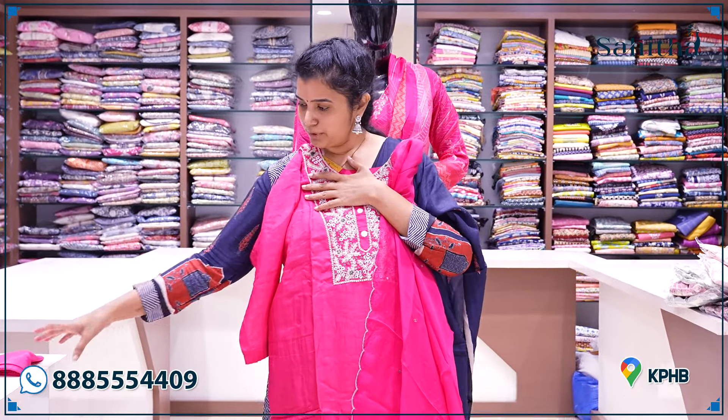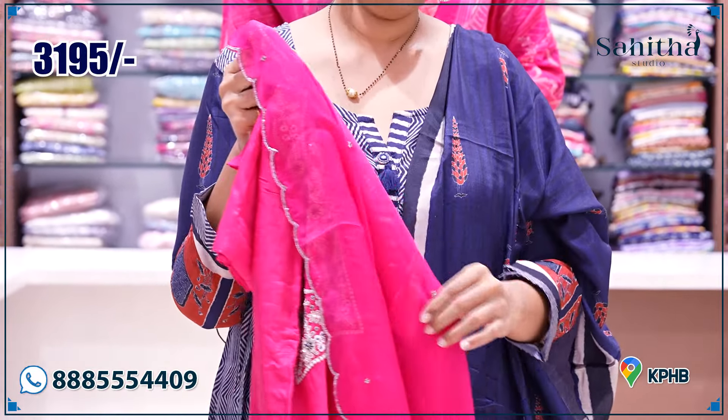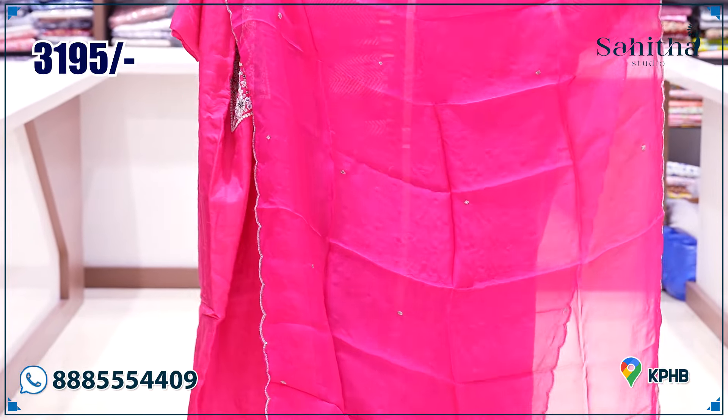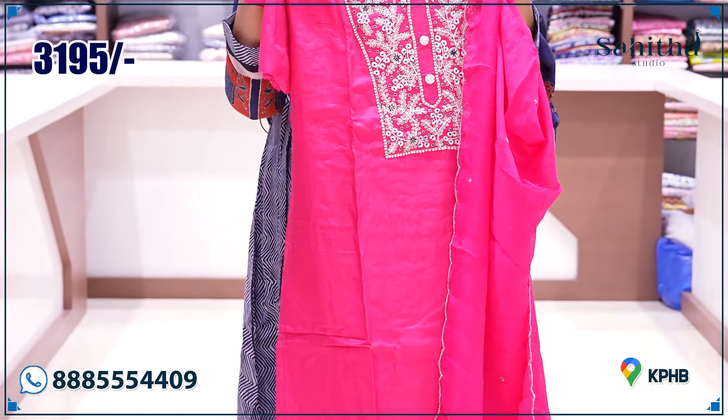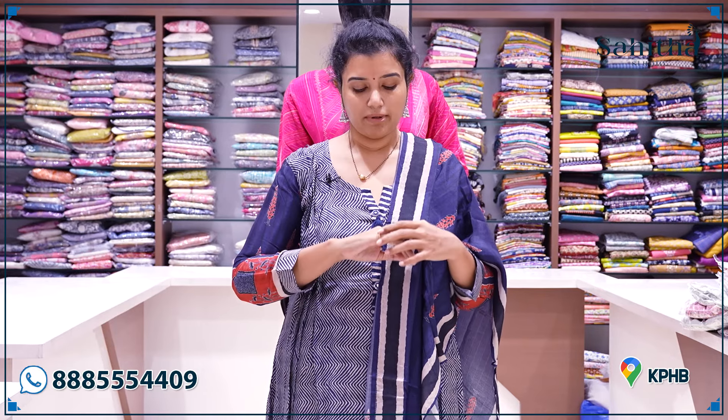We are ending this episode with a beautiful hot pink color dress. This is a beautiful, heavy embroidery — you can try it without any other clothes or try it with more. The first collection is 3195. This beautiful collection is coming up for the wedding season. If you want to purchase, please contact us immediately. Thank you so much for watching our episode.